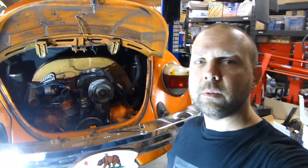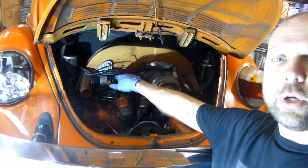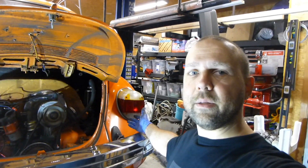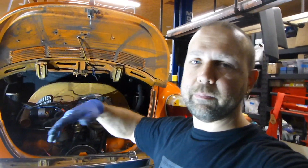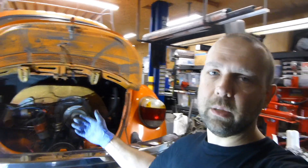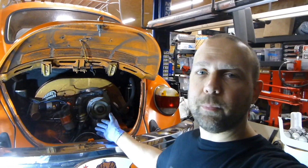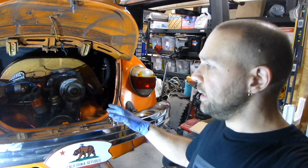If you don't have any current, you know either there's a break in the wire, the inline fuse is no good, the connection on the coil positive may be broken, or — like in this case — there's simply no wire feeding the tail lights for the reverse light. Sometimes on cars like this where multiple people have had their hands in it, you just don't know what the situation was before you got to it.